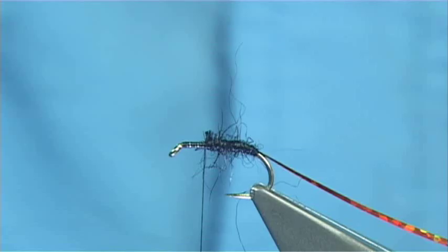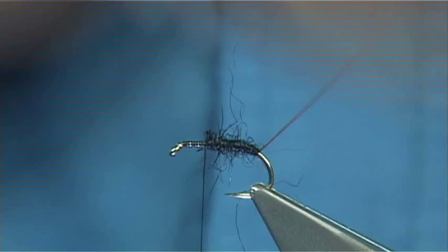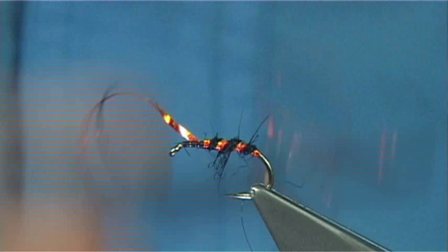To protect the holographic tinsel, I'm just going to — on the side that's going to touch the hook — just rub some super glue on it, and then wind up to the third turn. Cross your thread and then trim away after 2 or 3 turns.